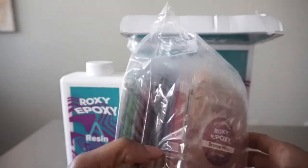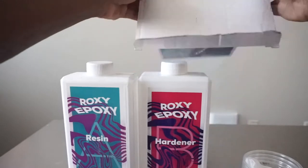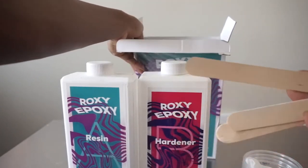I knew it came with mica powder but it was actually way more than I anticipated. Last but not least, it came with a couple of sticks that you can use to mix your product.